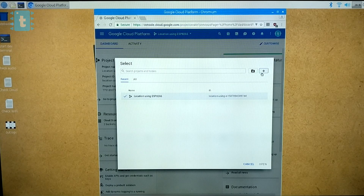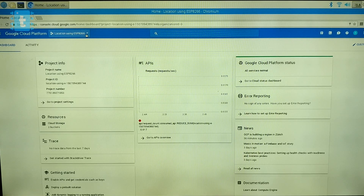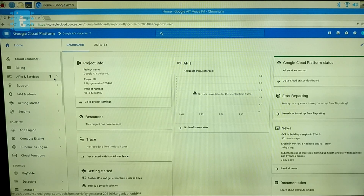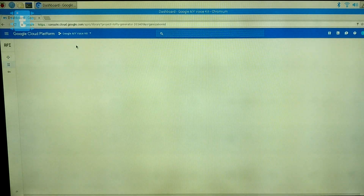Click the plus button to create a new project and give it a random name — in my case I wrote 'Google AIY Voice Kit.' After that, select the project you just created. Now go to the API and Services section and click on 'Enable API and Services.' In the search bar, search for Google Assistant and enable that API.